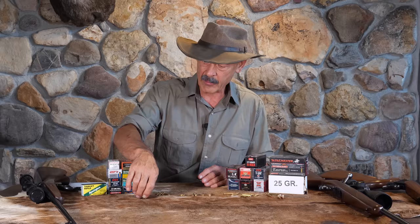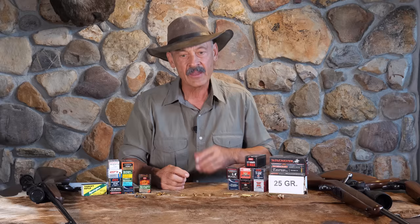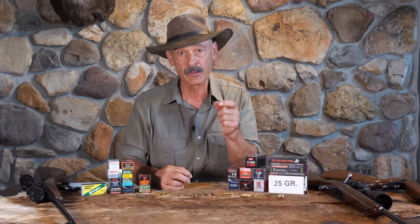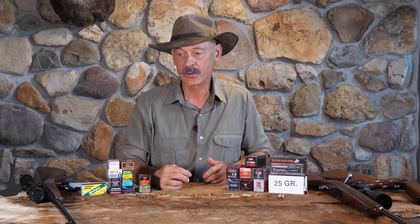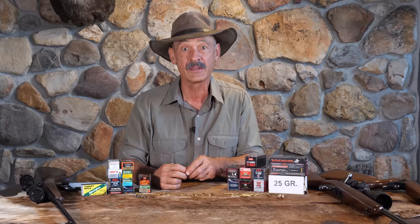The first .22 came along at about 1845 or a little earlier. They started with the caps back when they were getting away from flintlocks — the cap locks. That cap had the priming compound in it. Somebody thought, why don't we just put a little BB on top of that and shoot the whole thing out in one bang? That became sort of a parlor fun gun — not a self-protection device or hunting rifle. It was just shooting tiny little BBs out of those CB caps. You can still get CB caps today.